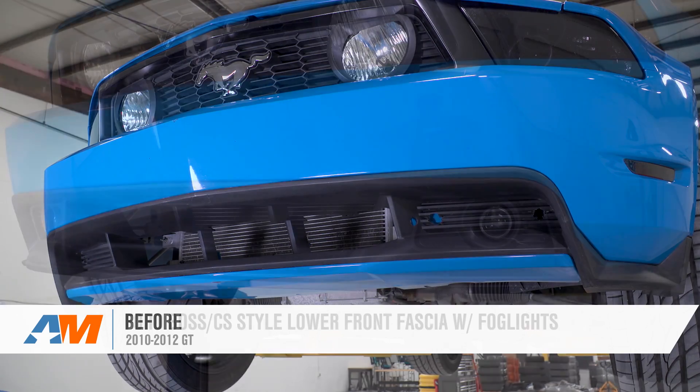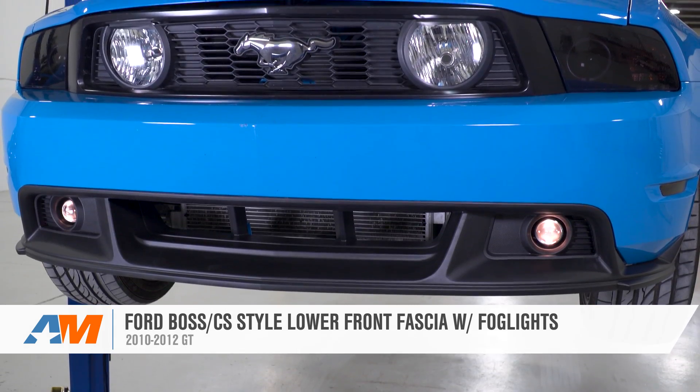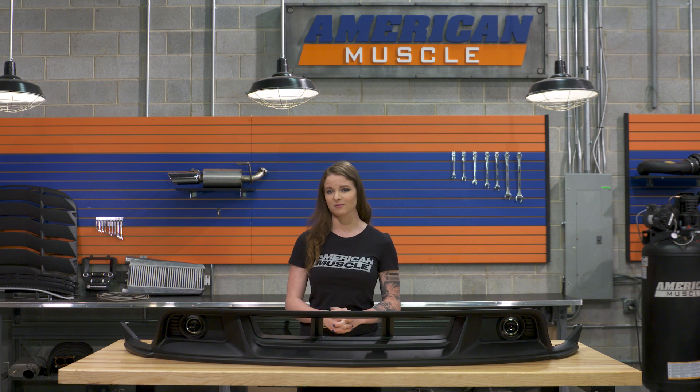Wrapping things up here with the Ford Boss CS style lower front fascia — this lower front fascia fits 2010 to 2012 GT Mustangs, and you can check it out more online right here at americanmuscle.com.